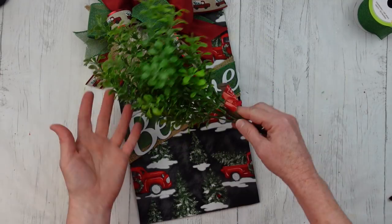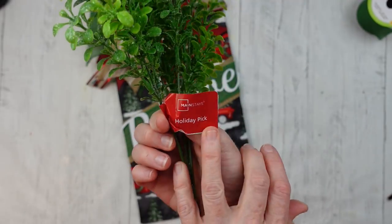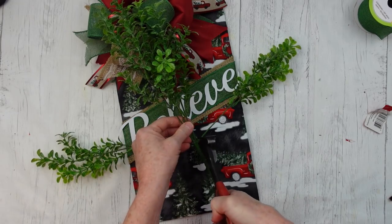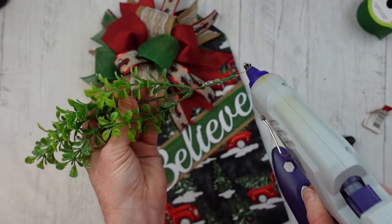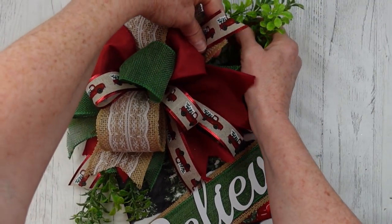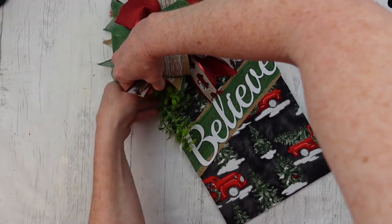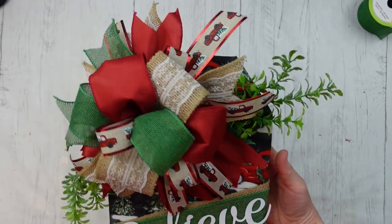Do you feel like you can do this bow? I think you can! We're going to add just a little bit of greenery — this is a Walmart pick that I'll be using a few times in this video. This greenery has a little bit of frosting and tiny bit of glitter on it. I'm going to tuck it in on that side, and I like the placement going downward on the other side. This is what that tag sign looks like.